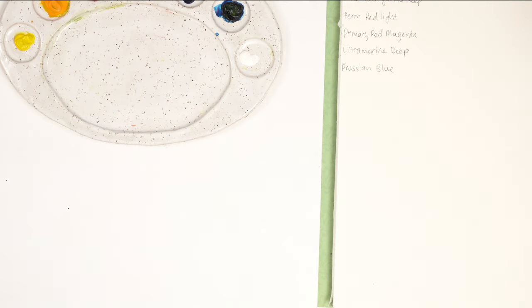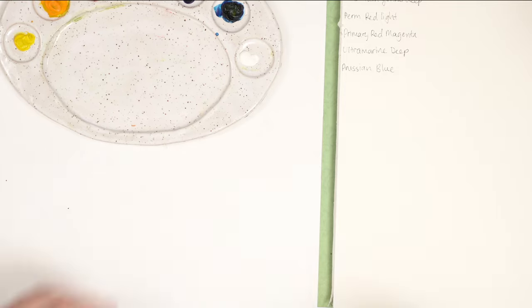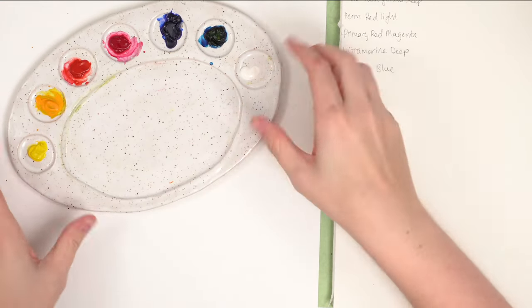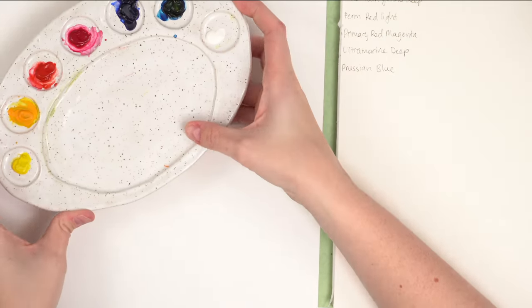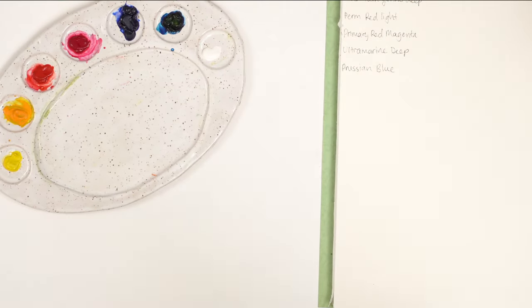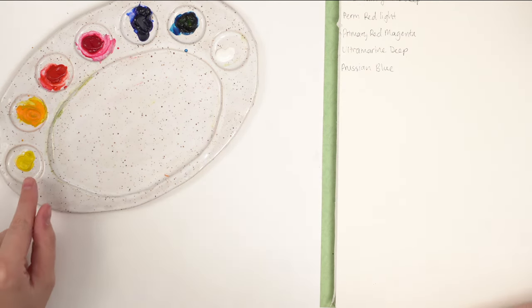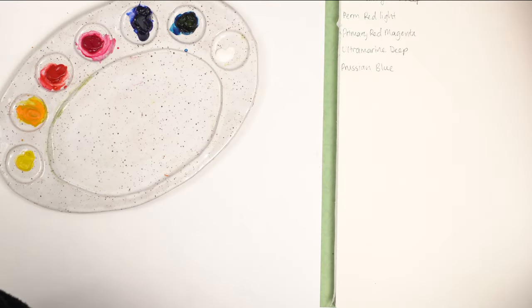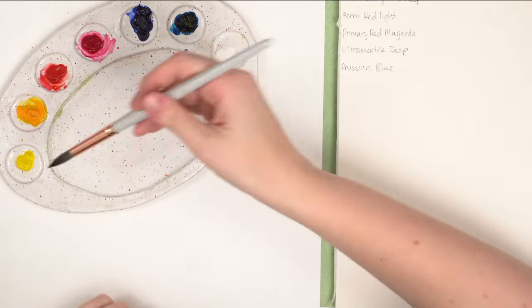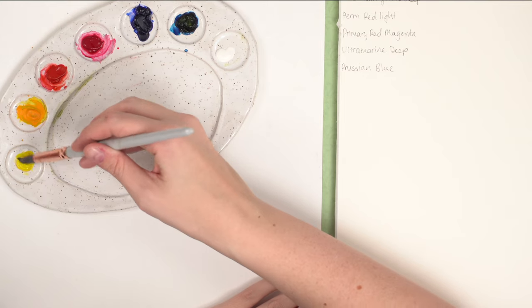I'm also going to try not to have a coughing attack because I'm still getting over a cold — we all got sick over the holidays. So here is my palette. This actual palette is from Ellie Panda Pottery — I got it on Etsy, it's really cute. The colors are from My Merry Blue. I have primary yellow.